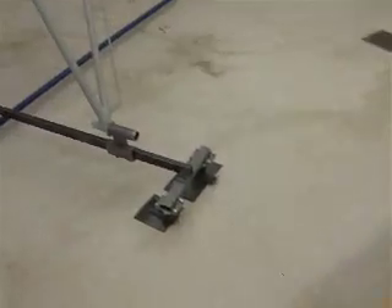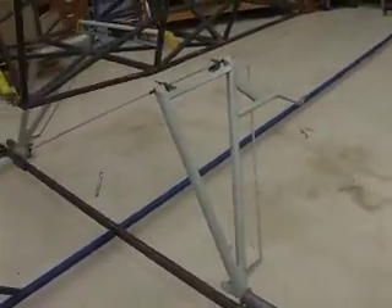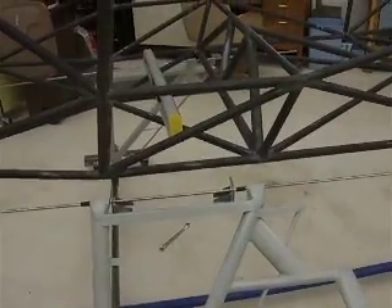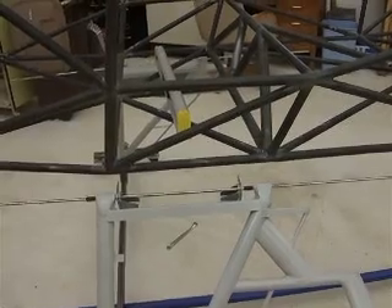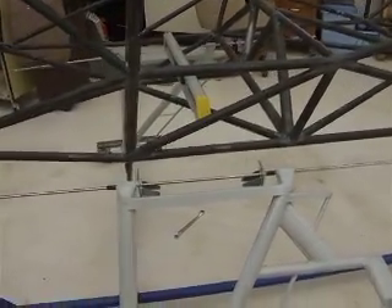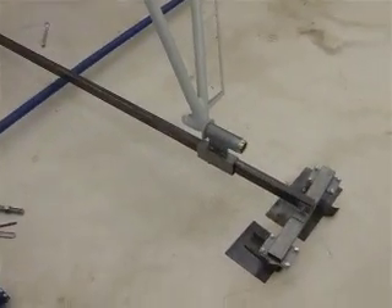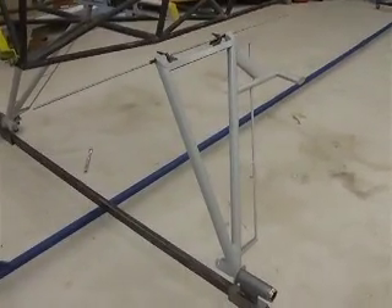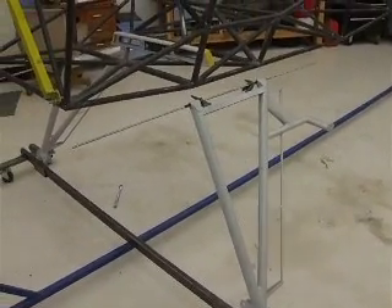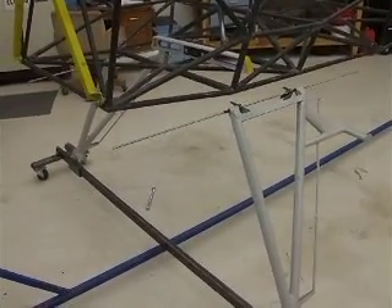So the next step was to put on the brackets. In the normal building sequence for the Bearhawk, what you would normally do is you'd weld the brackets — or the fittings — on to the fuselage, and then you would make yourself a jig for the landing gear holding the axles, and you fill in the gap with landing gear and basically end up with a one-off set of landing gear particular to your aircraft.